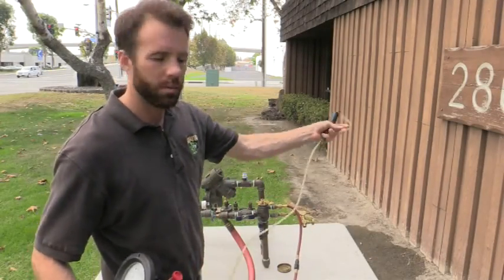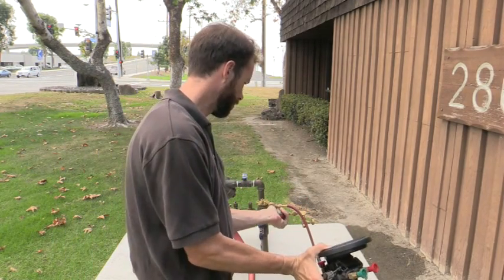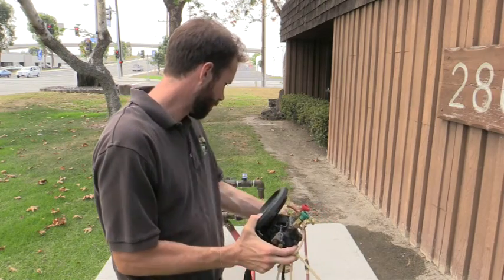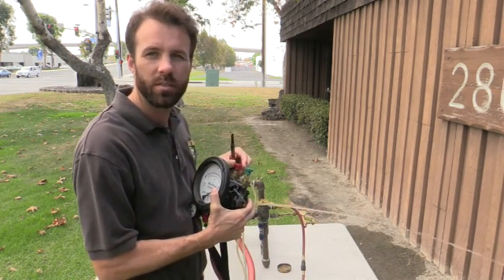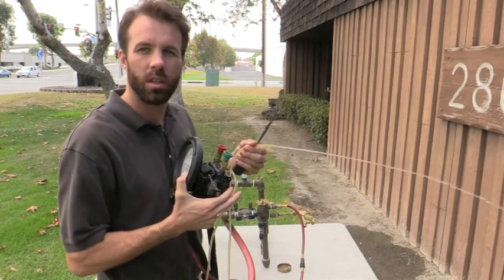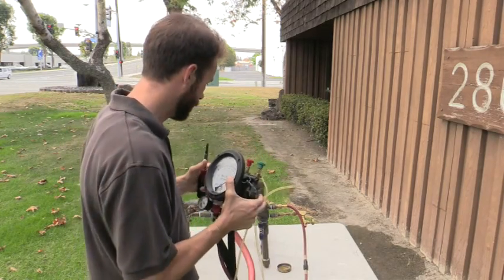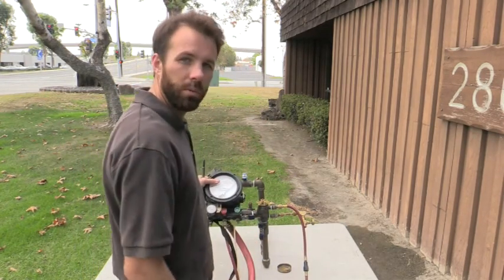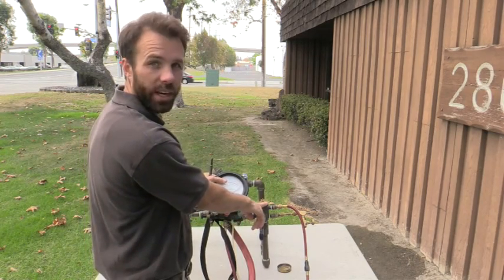Now that I'm hooked up, I'm going to go ahead and open test cock number 2. Bleed — letting the air out of the assembly. Close my bleeder. Hold my gauge at proper elevation, so the center line of my assembly is level with the air inlet.